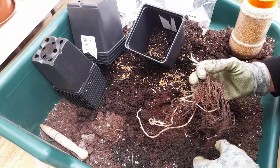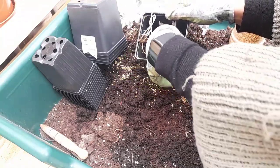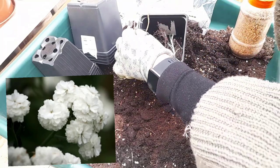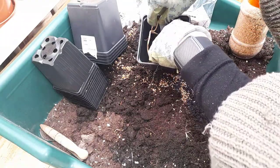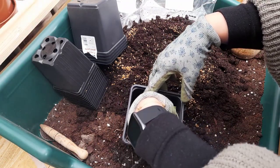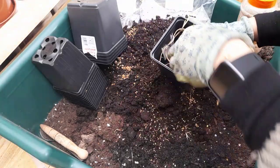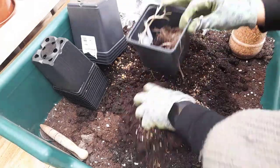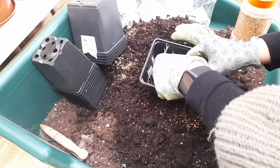These flowers will produce elegant sprays of pure white semi-double pom-pom daisies, and they flower from June to August. They look very similar to gypsophilia, and the best part is it's a perennial, so you get to enjoy it for several years. I'm just planting up and putting the green shoots upwards.